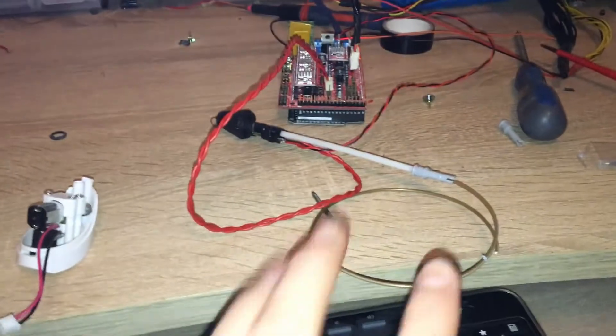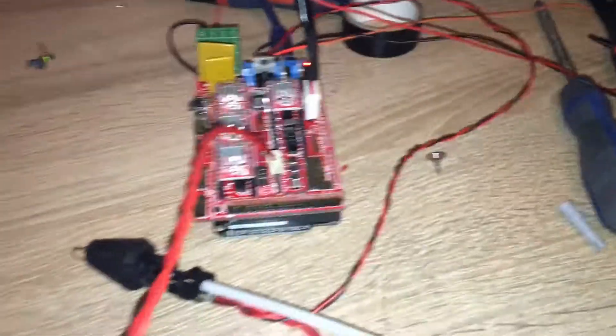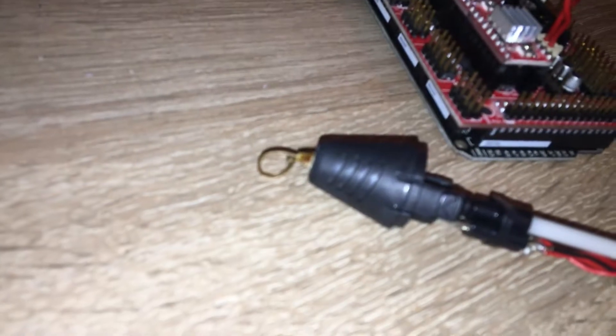I have attached this extra heater to this little test code. Let's see — it pushes out some stuff.